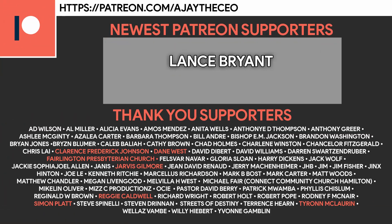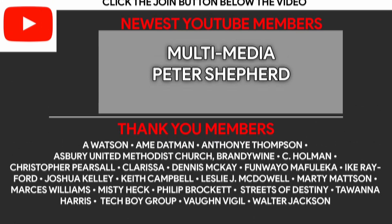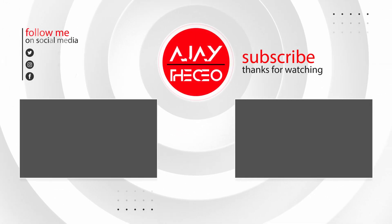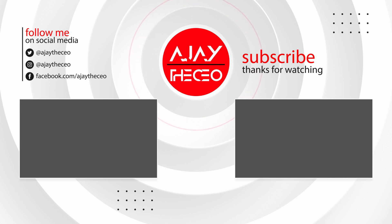I want to thank the patrons and YouTube members for making this video possible — their names are on screen right now. You too can become a patron for as little as $1 a month, or become a YouTube member by clicking the join button below. No matter which way you pick, you are helping us train media ministries all over the world. This is AJ — thanks for watching, and we will see you on the next video.